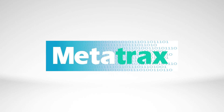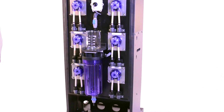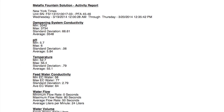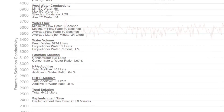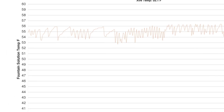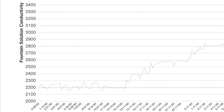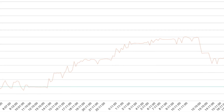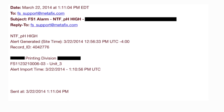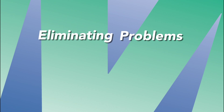With measurement comes management. Metatrax, our intelligent software management system, captures all data generated by the Metafix Fountain Solution Control Unit live via an internet connection. Metatrax algorithms convert massive amounts of data into highly valuable information. Detailed daily reports display the conductivity, pH, temperature, and all fluid volumes in easy-to-read, time-based charts. This data is constantly compared to user-established parameters, and Metatrax issues a live alarm via email or text message if the operating parameters are no longer in balance, eliminating potential problems before they affect the press run.